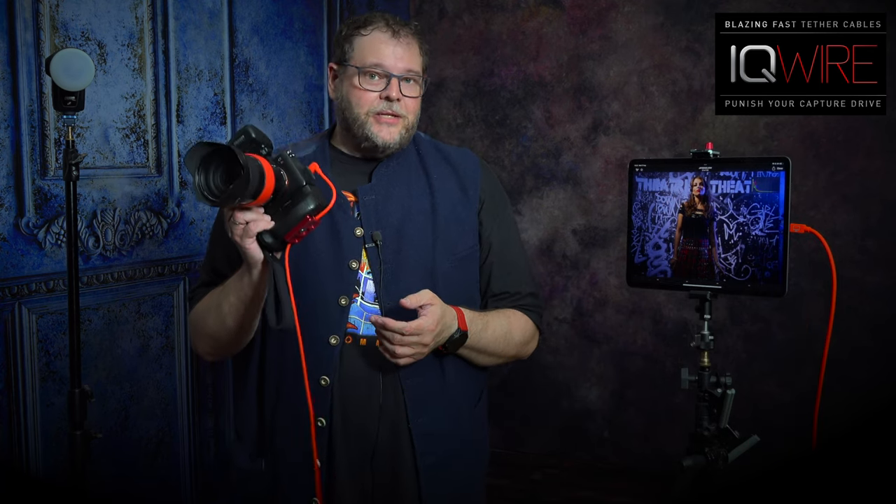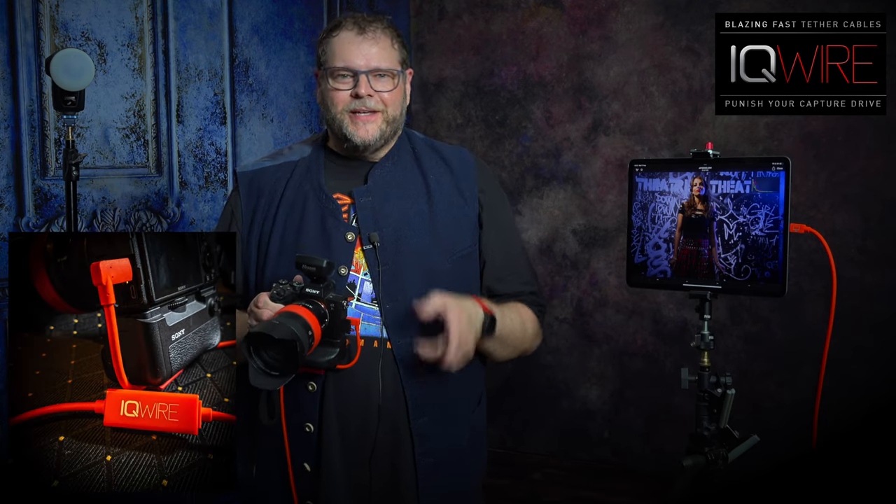So when I'm shooting on location I'm always using the IQ Wire 10-meter or 5-meter cables and Cascable on the iPad Pro. I hope that answered your questions about how I shoot tethered to the iPad. Thank you for watching. If you have any questions, leave them in the comments below, and of course like and subscribe to our channel. See you next time — bye!